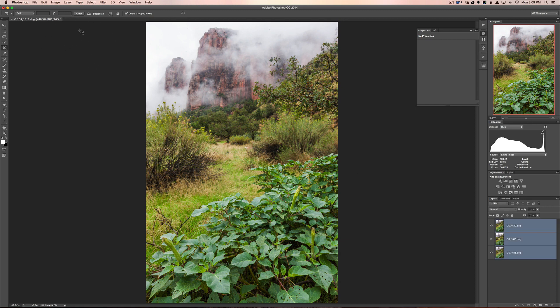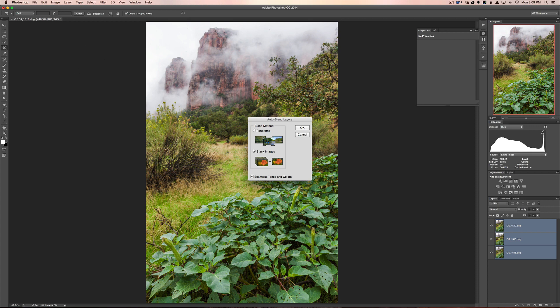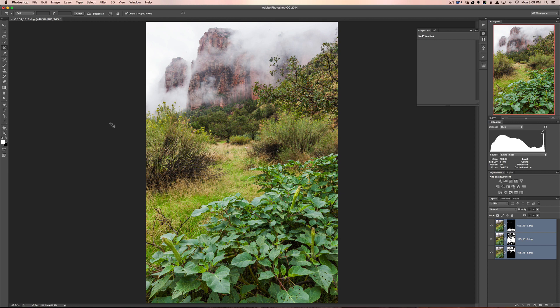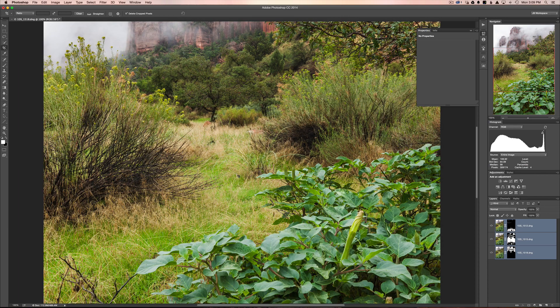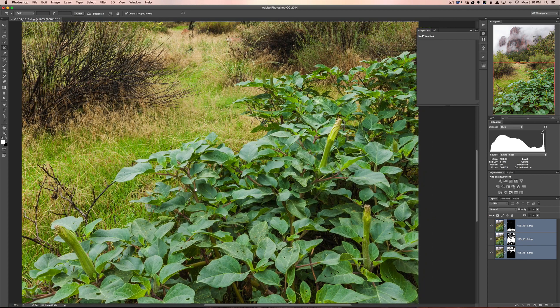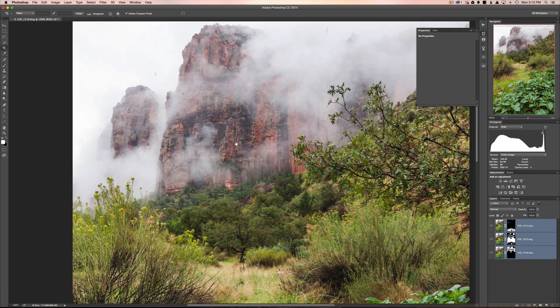Now we're ready to merge the images as a focus stack. Highlight all the images, go back to Edit, and this time click Auto Blend. You have the option of Panorama or Stack Images — since this is a focus stack, choose Stack Images. Leave Seamless Tones and Colors checked; it helps if images are at slightly different exposures. Hit OK and Photoshop will merge everything together. Zooming in to 100% from the bottom up — all the leaves are in focus, everything in the middle is sharp, and the cliff at the top is sharp too.